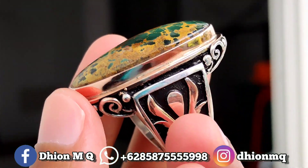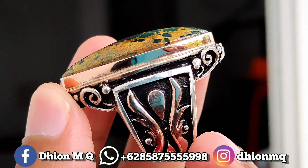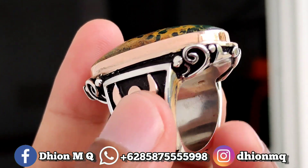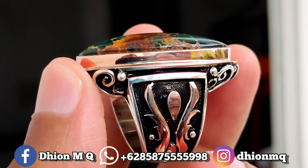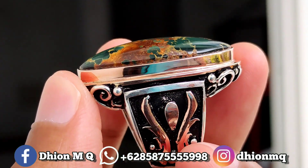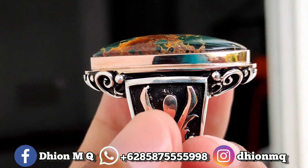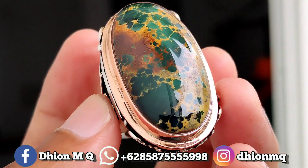Kemudian untuk ringnya ini menggunakan ring per handmade. Modelnya ini klasik, tapi masih tetap terkesan mewah. Silahkan dinilai sendiri untuk detail ring perak handmadenya. Sangat ajib dan juga istimewa. Modelnya klasik, simple dan juga minimalis. Tidak neko-neko.